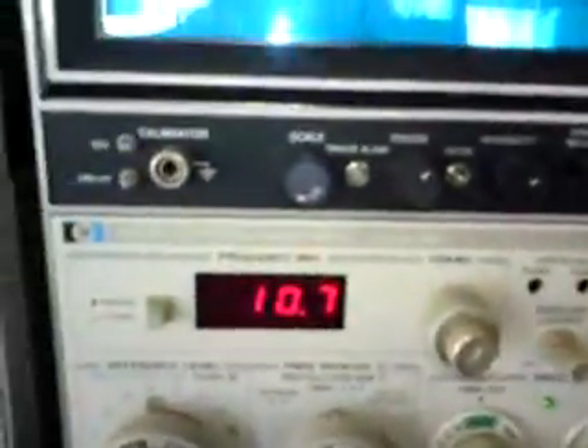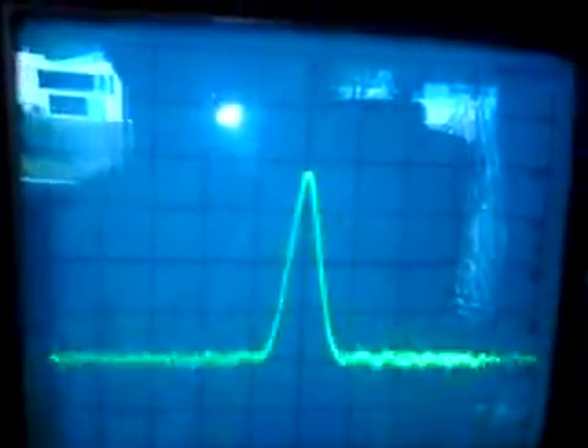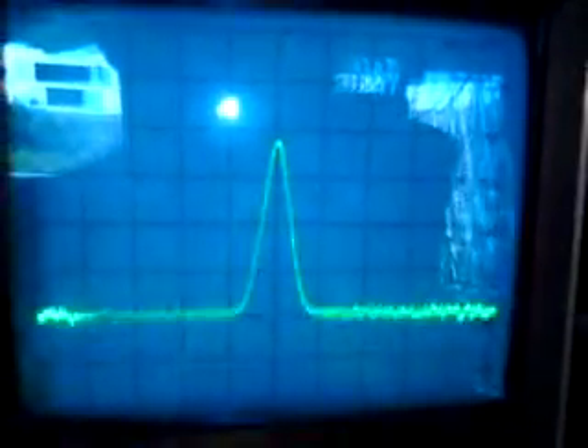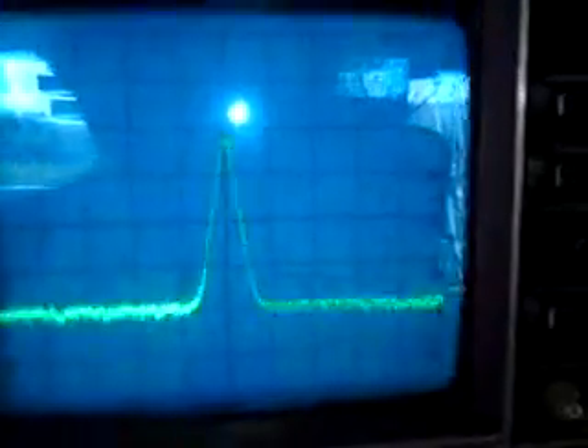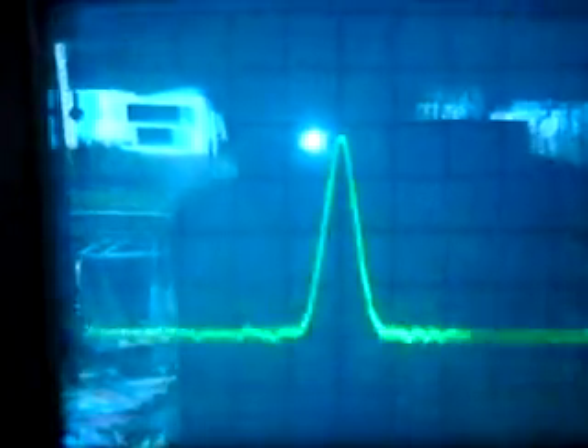Coming out on that white wire running along here, you can see the 10.7 MHz IF coming out of the 7000, and that's what it looks like — that's its shape on the spectrum analyzer. There you are, a nice bell shape as you'd expect. Remove the power — there it's gone — and on and gone and on. So there it is, that's your received signal.